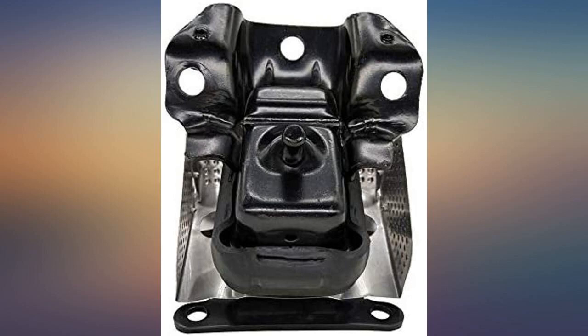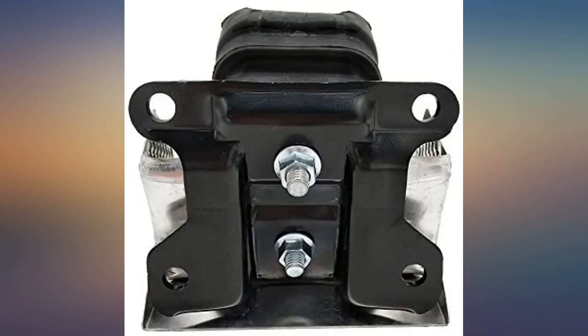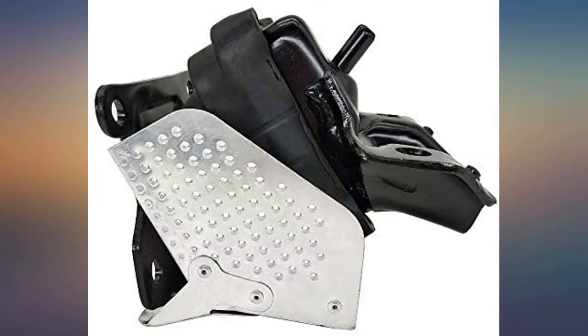I like the construction of this mount better than the last. Having done this twice now, I believe this one will hold up. I have to give it 3 stars for ease of installation because of the angles of the mounting bolts. Overall it is not a bad installation if you have impact swivels and extensions.